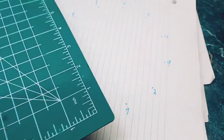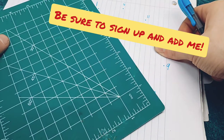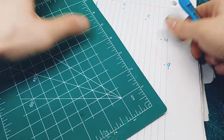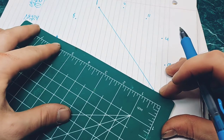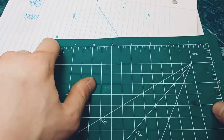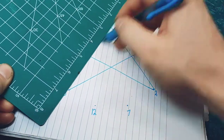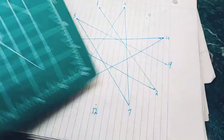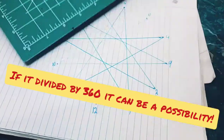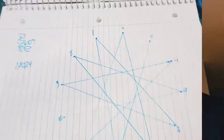First things first, we'll go from point 1 to 2, then from 2 to 3. When you draw this out, you can actually bring it to life — pretty neat, right? The magnetic polarities go really cool with the geometry.